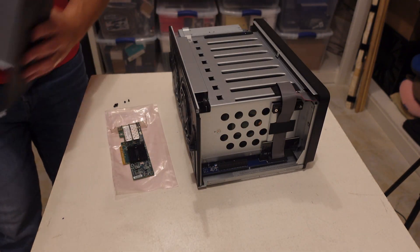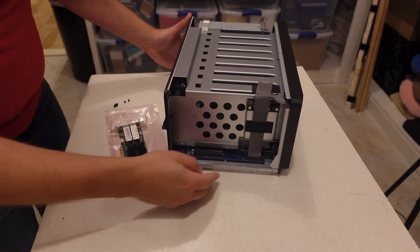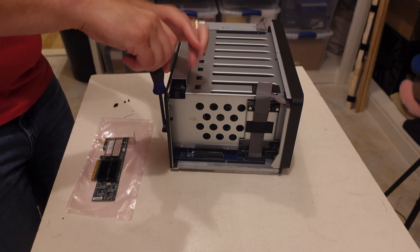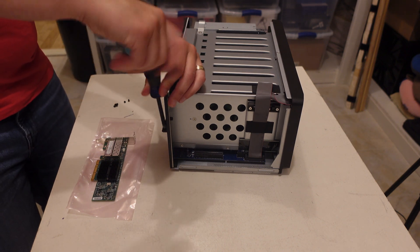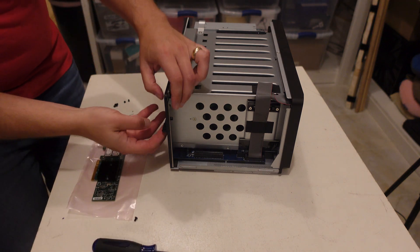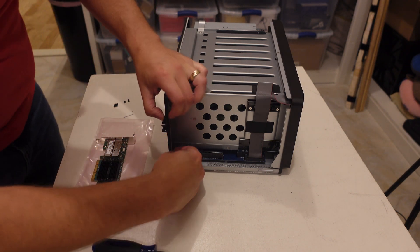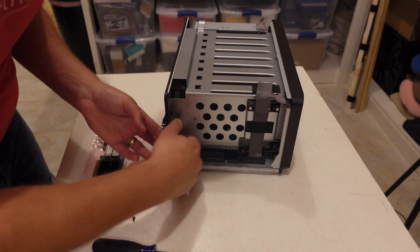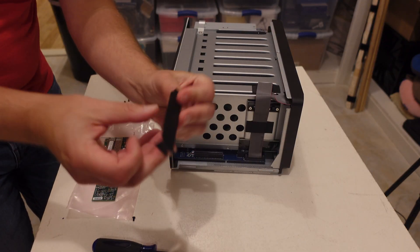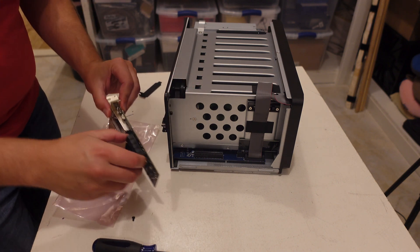So we see that the chassis lifts off nice and easy. Set it over here to the side, and we're going to drop this card right in that slot there. We've got one screw to take out here — the stabilizer screw — and then we should pop this right up and pull the guardrail out.